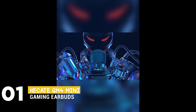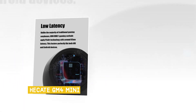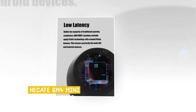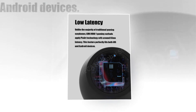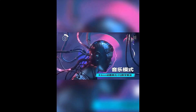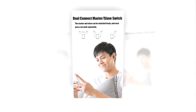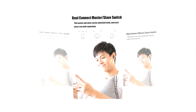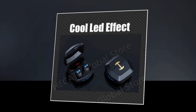We can finish it up with the HeKate GM4 Mini Gaming Earbuds. Unlike the majority of traditional gaming earphones, it is applied with PixArt technology with around 65ms latency, and this feature perfectly fits both iOS and Android devices. The H-Logo is a touch area where you can touch to easily switch songs and answer calls. It has master or slave switch — the master and slave can be switched freely, and each piece can work separately.